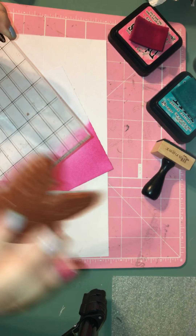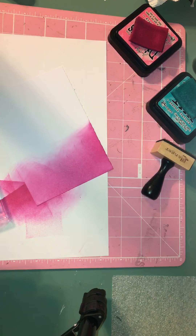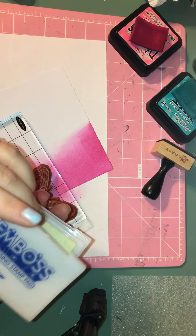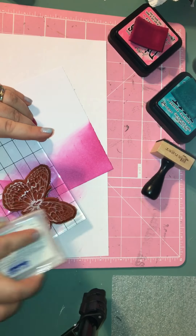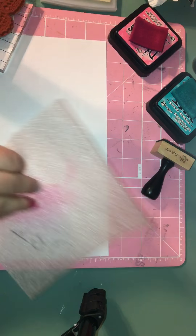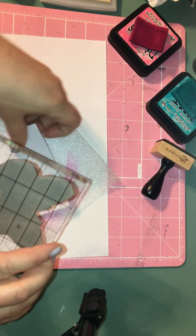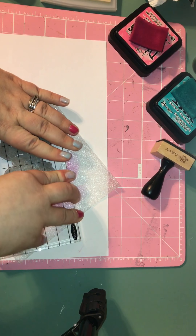I put the cling foam on the butterfly stamp and I'm just using my clear block. I'm just going to ink it using my embossing stamp pad — it just stamps clear. I want to make sure I get a nice coat on it. I went ahead and stamped this kind of off the page, like so. Make sure I get a nice crisp image.